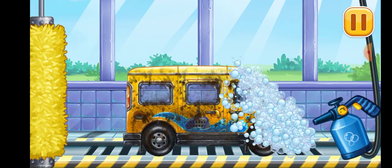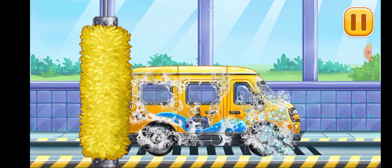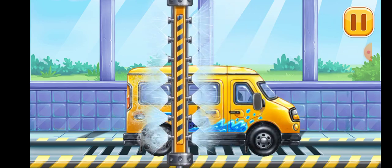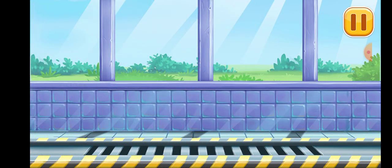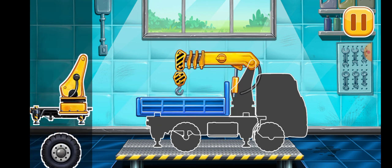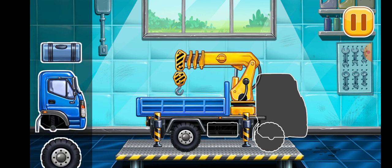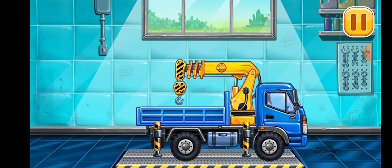We need to wash the minivan. He did it! First, we need to assemble the lift crane. Keep up the good work.